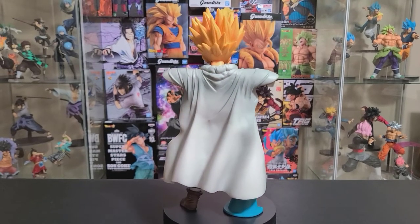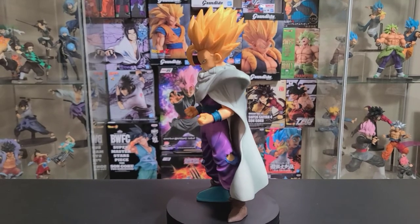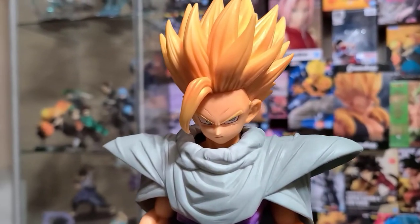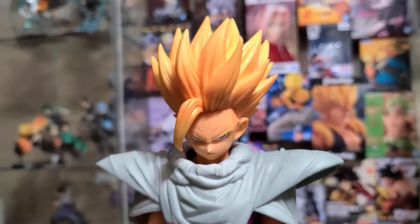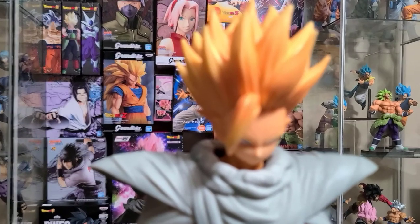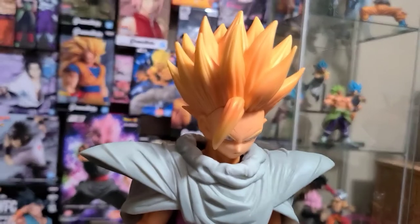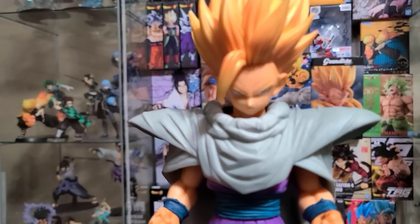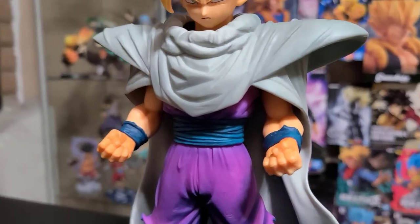Here we have Gohan with everything from the second package — the Super Saiyan 2 head, Piccolo's cape, and the arms are kind of flexing. Look at the detail on that Super Saiyan 2 head sculpt — it just looks amazing. This has got to be one of the best Gohan figures I've seen, but that's just my opinion. If you guys have seen better, let me know in the comments. And look at the cape — it just goes so well with this figure.